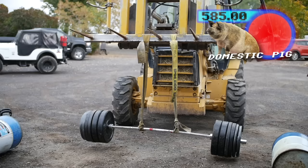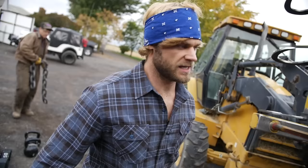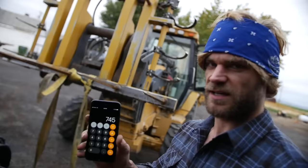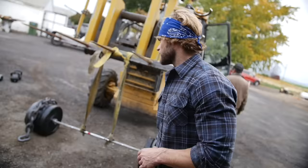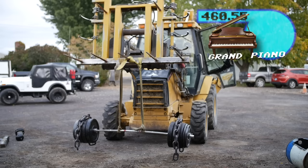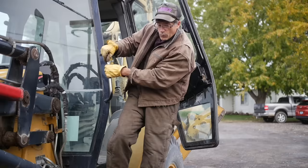We're gonna lift it up to see if the bar bends. If it doesn't, we bring it down, add another 100 pounds or so, and do it again. We added 80 pounds each side — that's another 160 pounds, bringing us to 745 pounds total. Let's see what happens; that's heavy, but I don't know if it's bend-worthy heavy. Still hanging in there at 745 pounds.